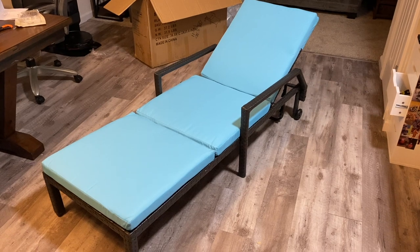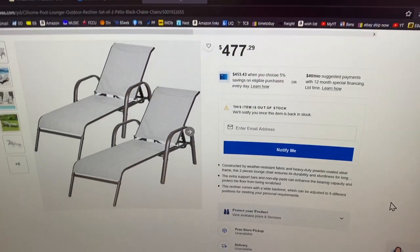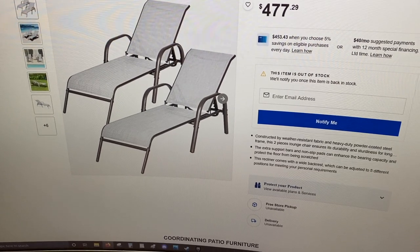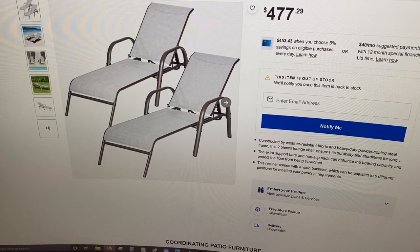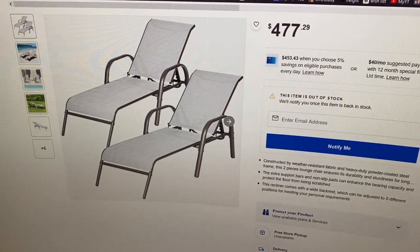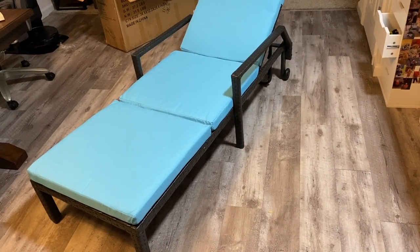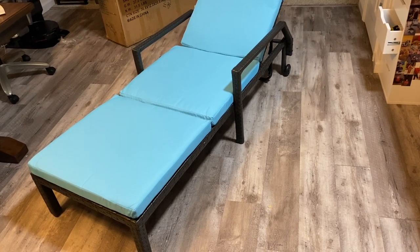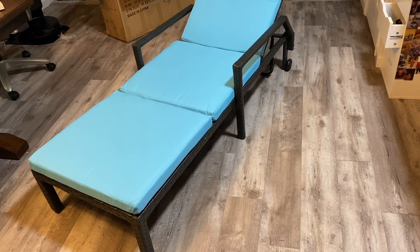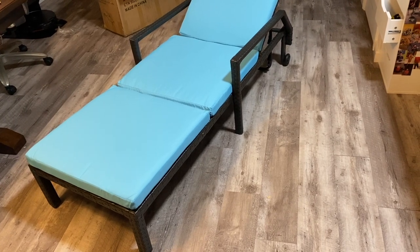I was curious how much these actually cost elsewhere, so I went to Lowe's website and a two-pack there is $477 — quite expensive — and to me they're not very good looking: just a metal bar with material stretched between the steel, no pad, no nothing. So for $279 for a pair of these, it's a pretty good deal. The only negative for me was it was difficult to install, but once you get it done, you're done. If you have two people it would go a lot quicker — I did it by myself.